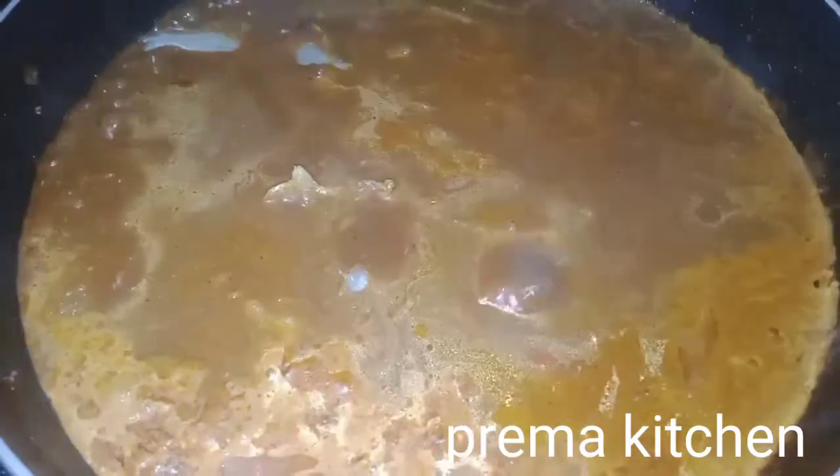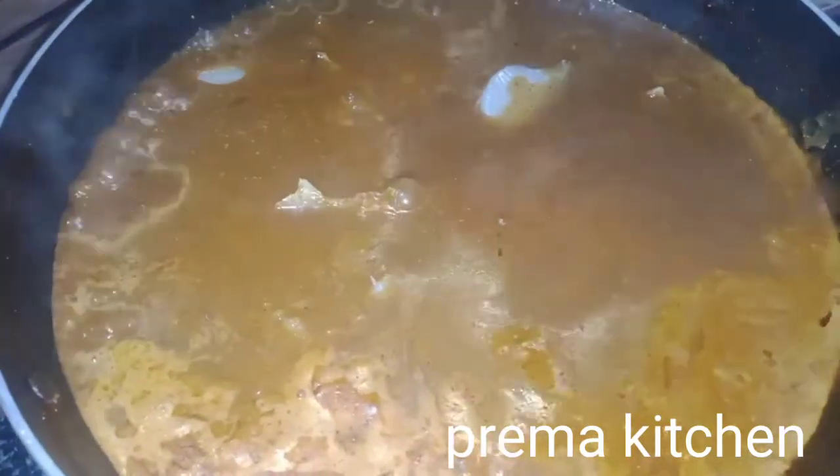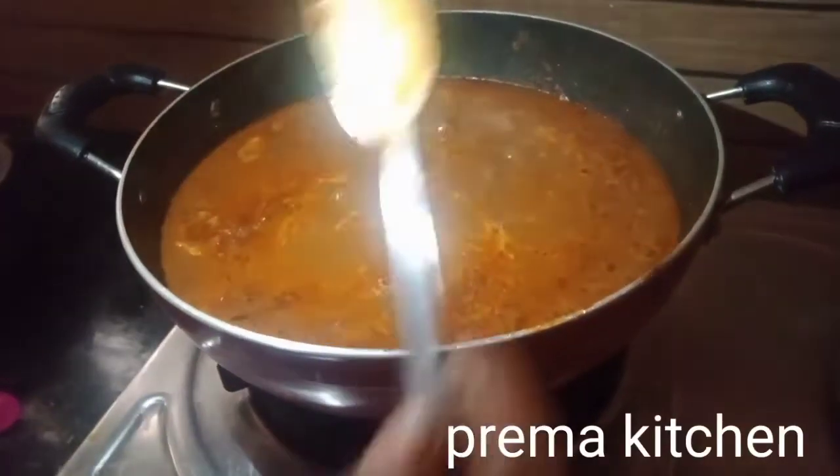Color. 1-2 minutes of the oil. Let the stove be on medium flame. It's ready.